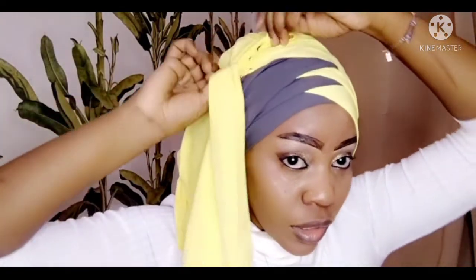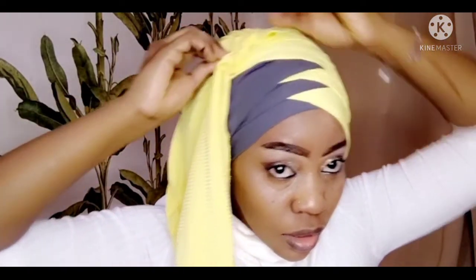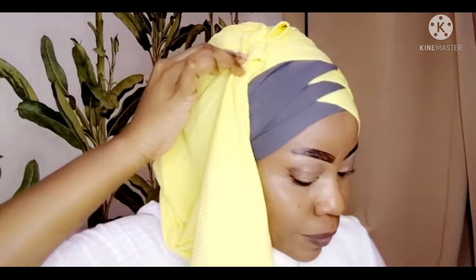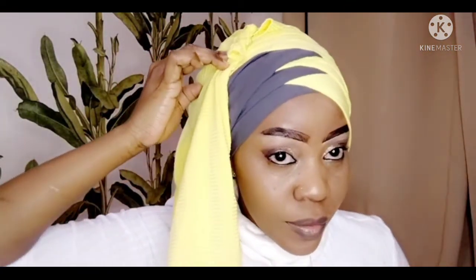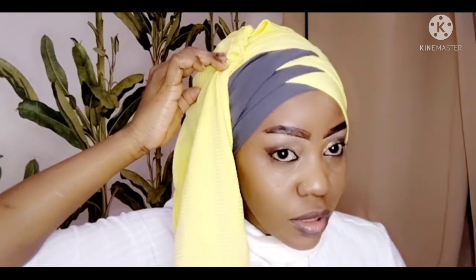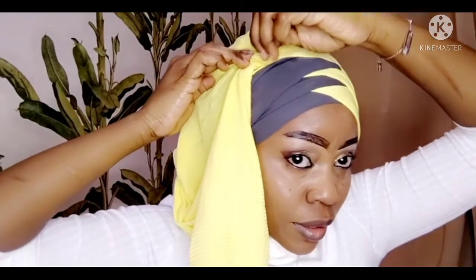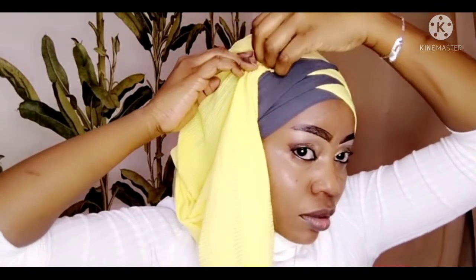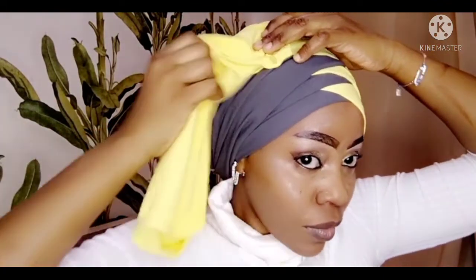Okay, so as a tip — you'll just be folding the yellow one. You have to use a lot of pins. For me, I'm using my normal hijab pins, yeah, like this.